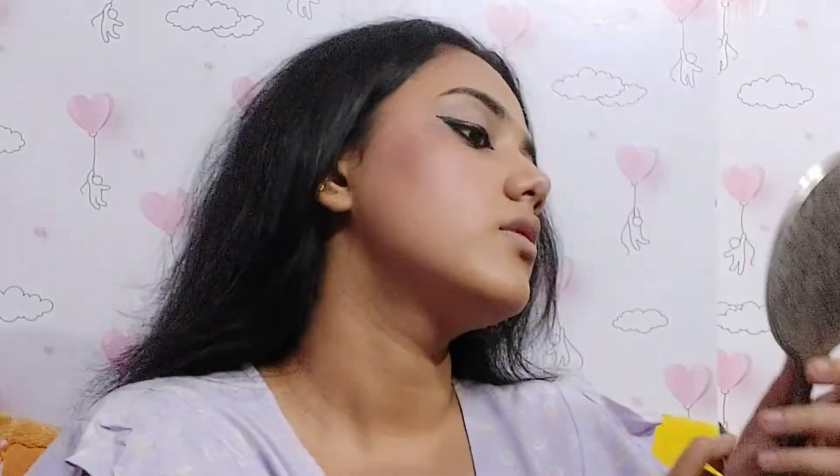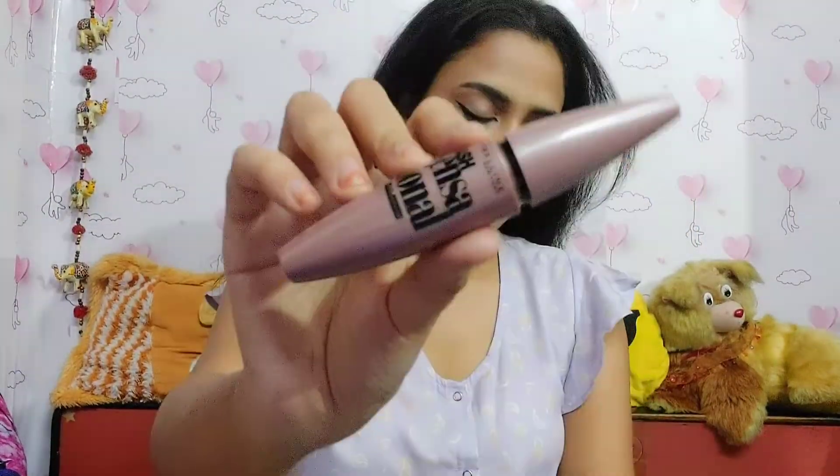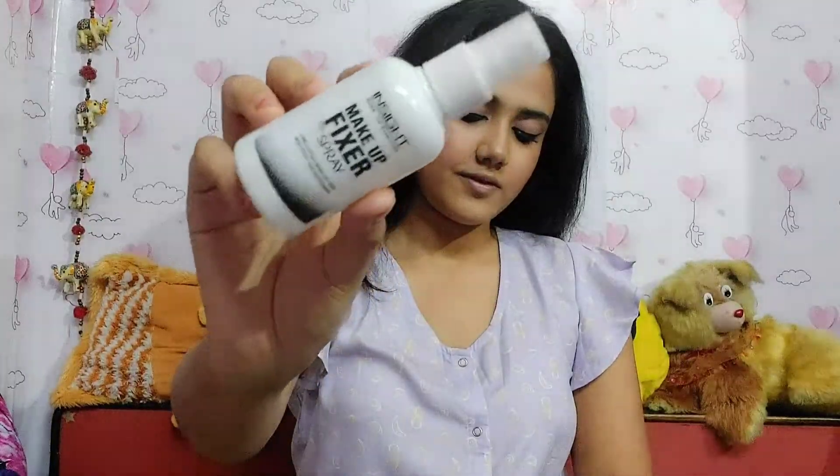For eyebrows I'm going to use Blue Heaven eyebrow pencil. Then I'm using Maybelline mascara — this is my new mascara and I'm loving it. I'm applying mascara all over my eyelashes and you can see the volumizing and lengthening effect. Then I'm using a makeup fixer — and my makeup is fully done.